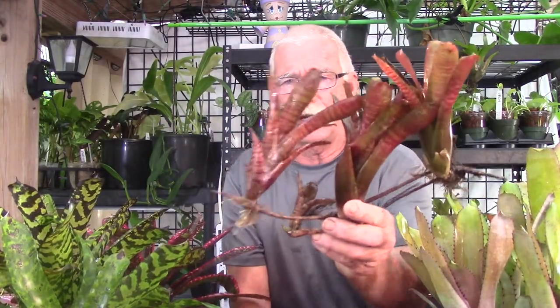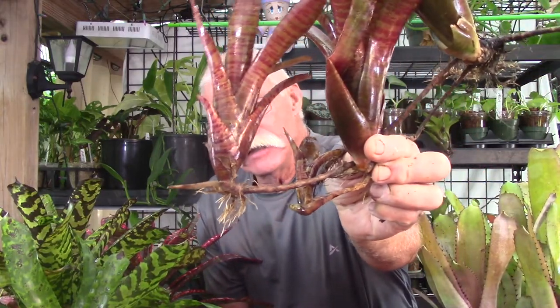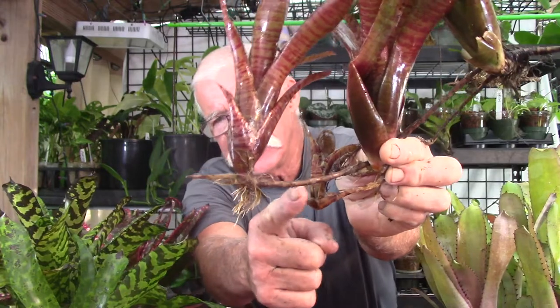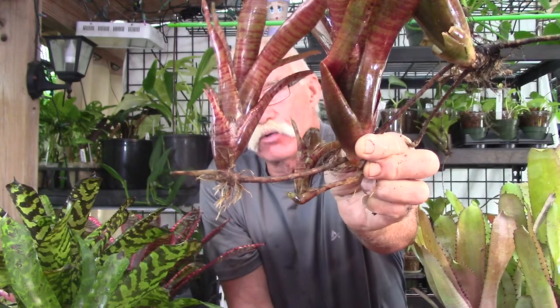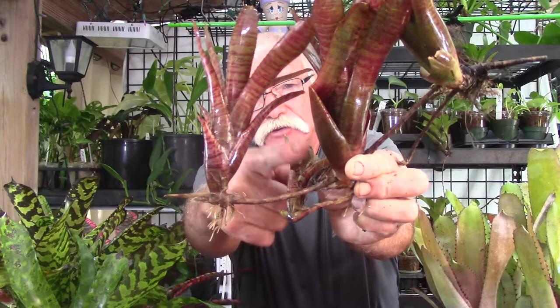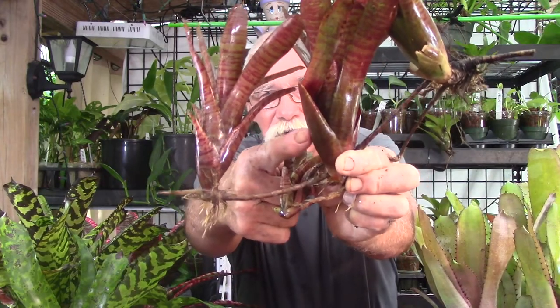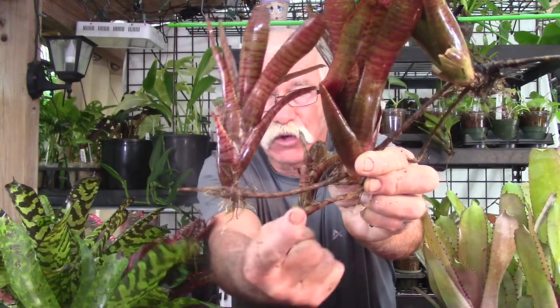I'm going to show you a close-up of what a stolon is and then we're going to take a look at some really cool examples. I'm going to lean over the plant table and show you this bromeliad. What we're going to be looking at is this stem right here — that is called a stolon, and a stolon is an above-ground rhizome. This is your adult right here, and this is the pup, and your pup comes out from the stolon right here.